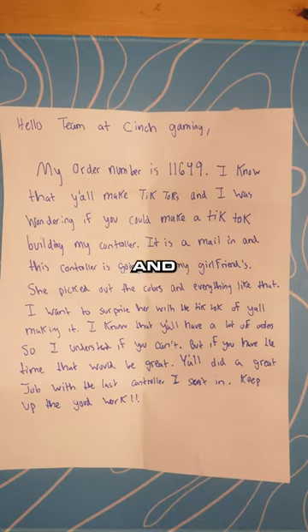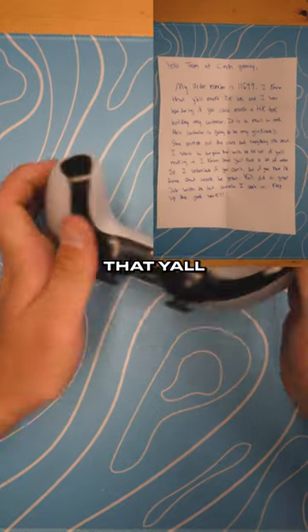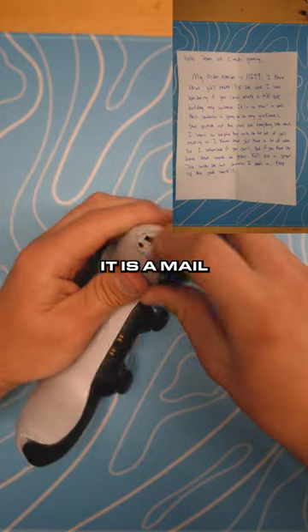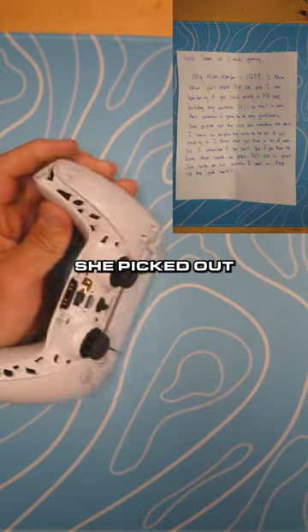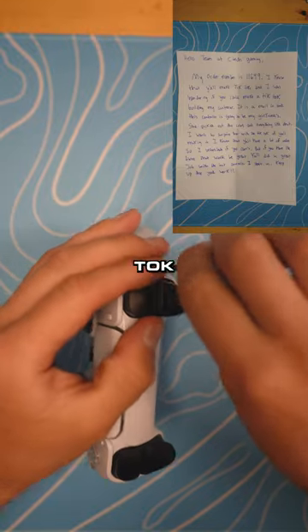This customer sent in their controller to be customized and said: 'Hello team at Cinch Gaming, my order number is 11649. I know that y'all make TikToks and I was wondering if you can make a TikTok building my controller. It is a mail-in and this controller is going to be my girlfriend — she picked out the colors and everything. I want to surprise her with it and a TikTok of y'all making it.'